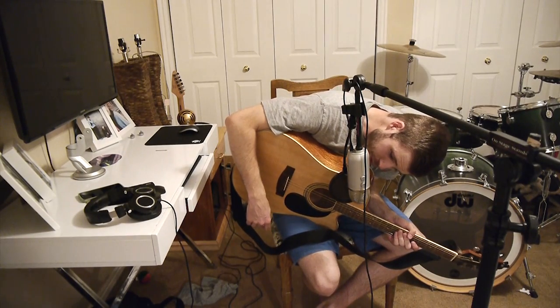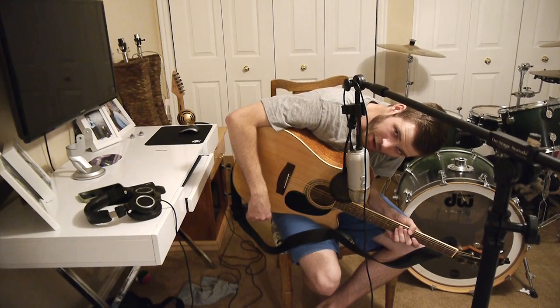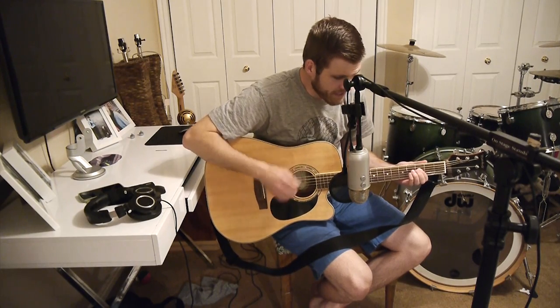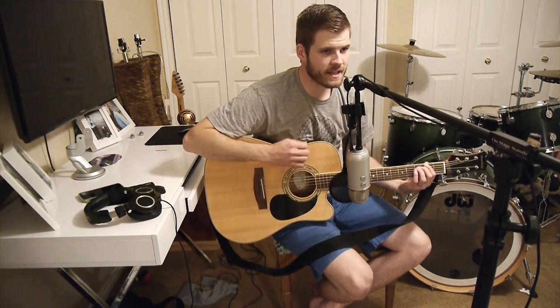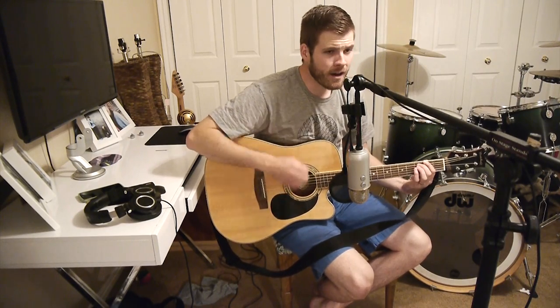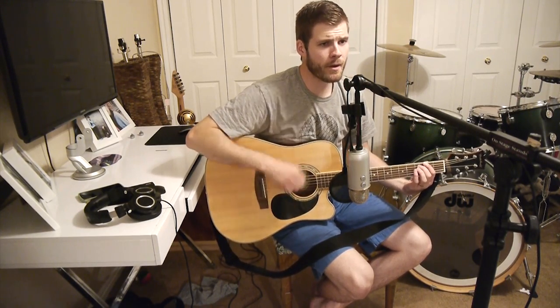And if you put the microphone too low, closer to the guitar, it's going to pick up mostly the guitar and not enough vocals. So the ideal place — you guessed it — would be somewhere in between the guitar and your voice.